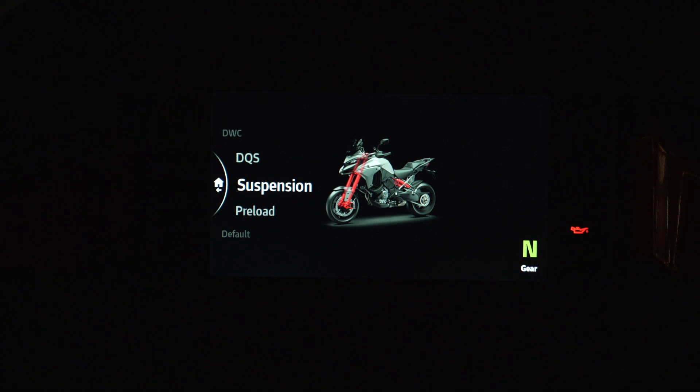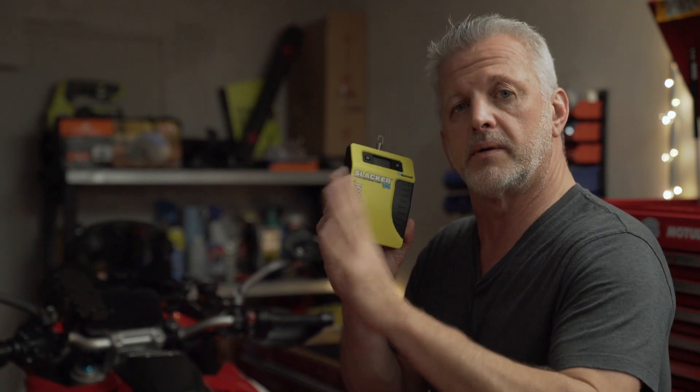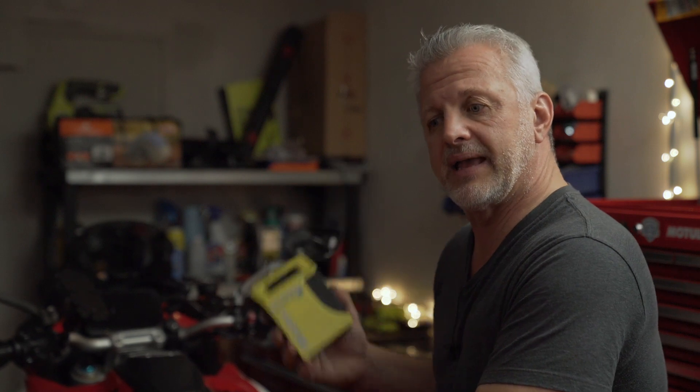That sums it up for the suspension on the 2022–2023 Ducati Multistrada V4 Pikes Peak. There you have it — that is how you set up this bike, and these are the limitations for this particular bike. I would definitely recommend the Motul Slacker; again, I don't make any money from it and I'm not going to provide a link. The bike has limitations, and sometimes you do have to make manual adjustments — it is not 100% electronically adjustable suspension, even though it has the Ohlins package. Please like, please subscribe. Thank you very much for watching and have yourself a great day.